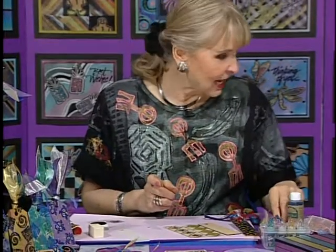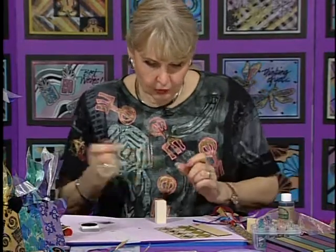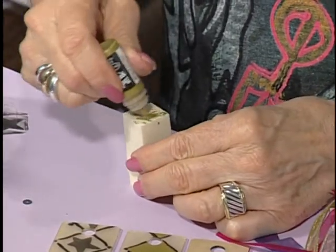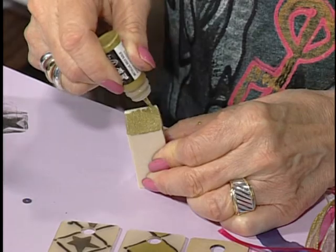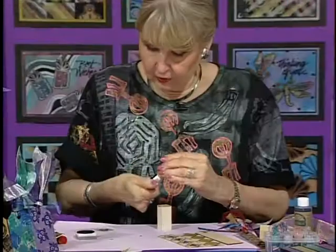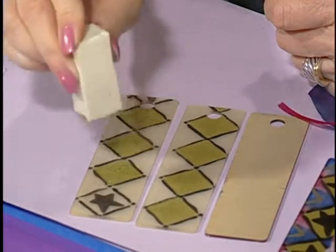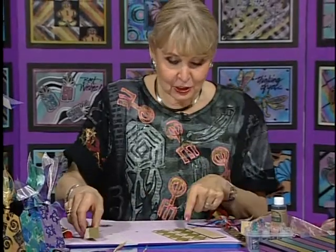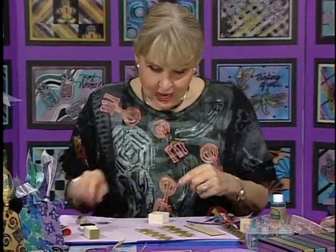Now comes the fun part. I'm going to take some gold ink and do some gold on here, because I'm going to cover up all of the insides of those stars. I'm just putting this on the top and going over each little square. It's a good thing to put this in a little baggie, wait 10 minutes, come back and go over those to make them more opaque. The more layers, the more opaque. I did this three times to get those nice and strong.